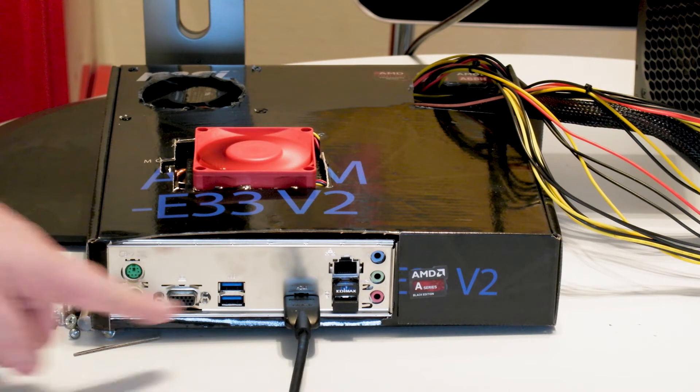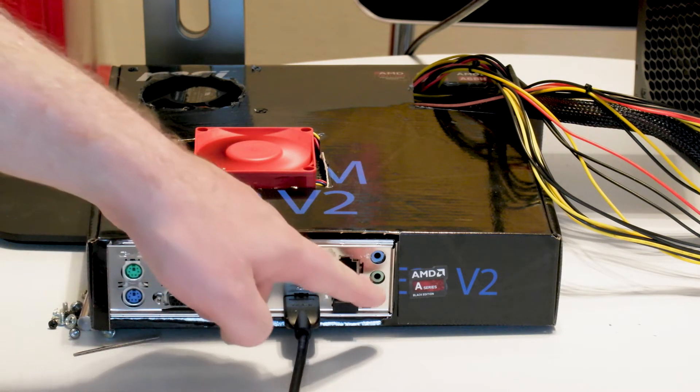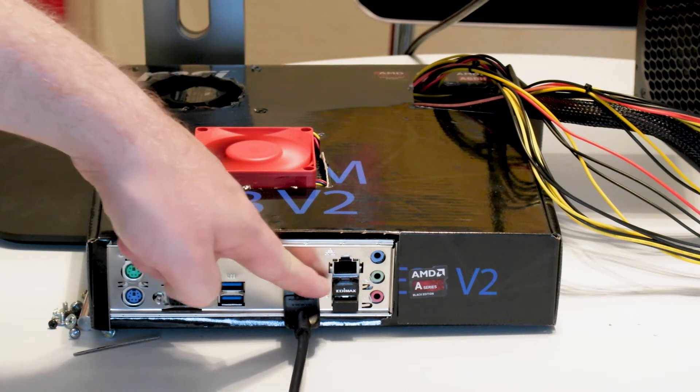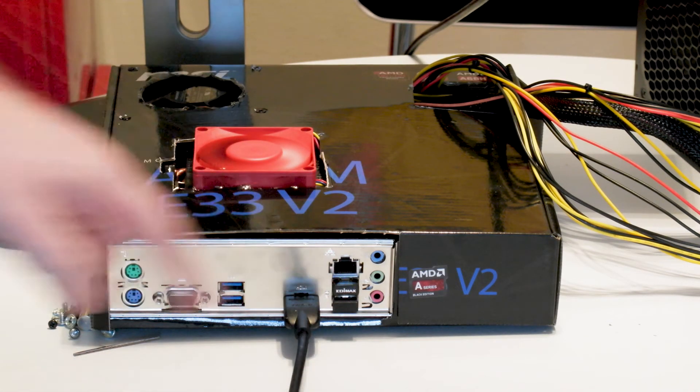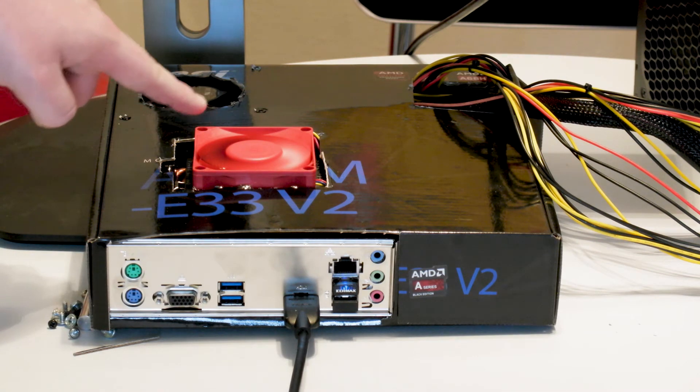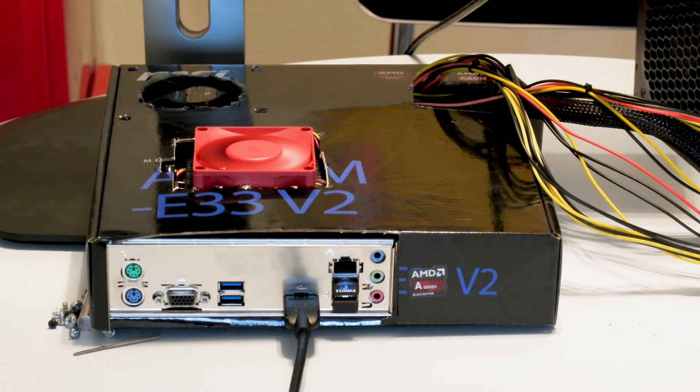As it currently stands, we have our HDMI port, our audio jacks, ethernet, or we can just use this wireless. We also have our wireless mouse and keyboard combo, which leaves us two USB 3 ports — one for a flash drive and one for an Xbox controller. We have our intake fan here, which goes through the CPU heatsink.